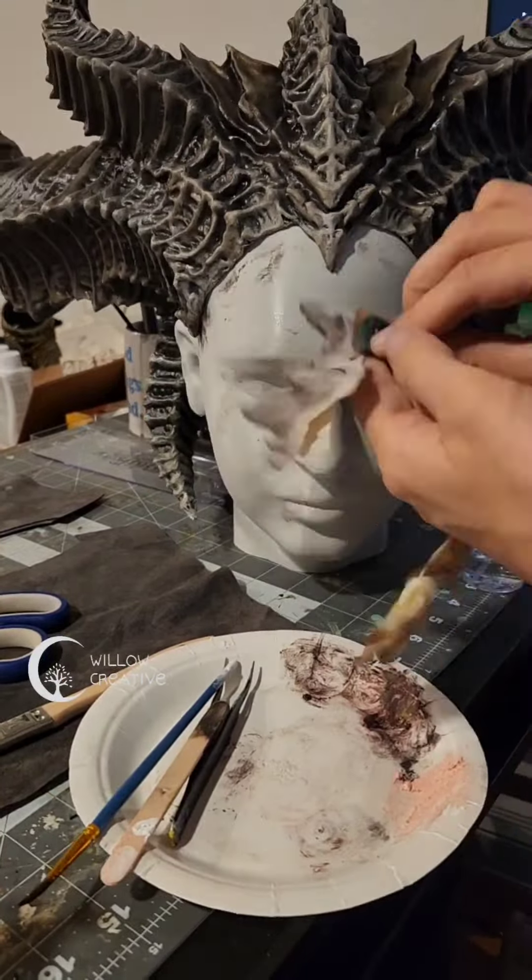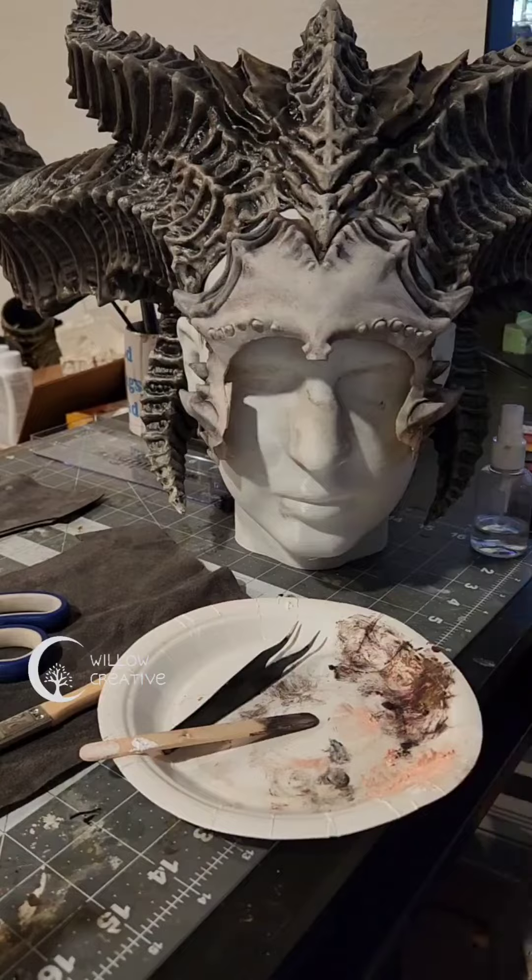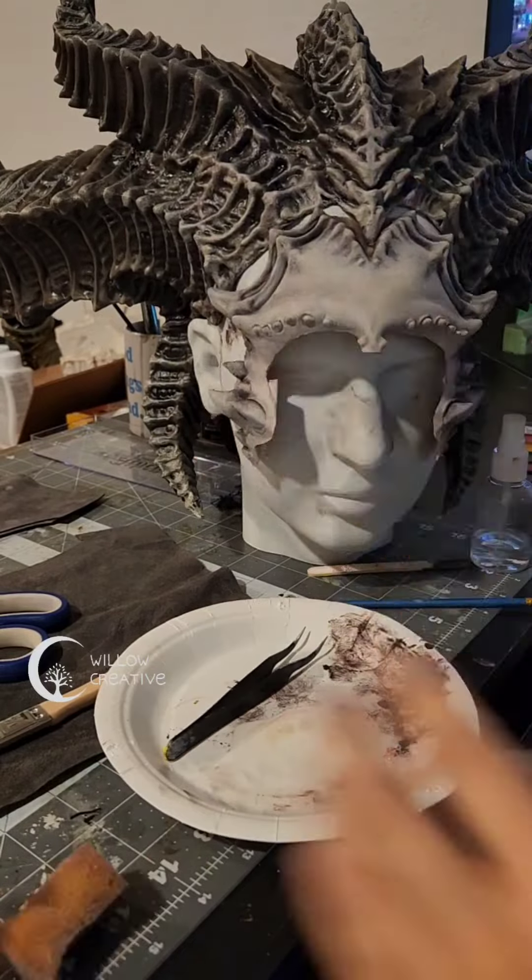I used a sponge to blend everything out a little bit. Once I was finished adding the base color, I needed it to match my skin as well. So it was time to put everything on and blend it together.